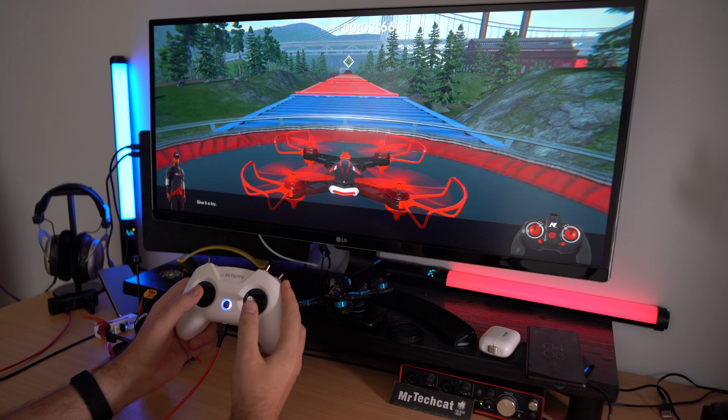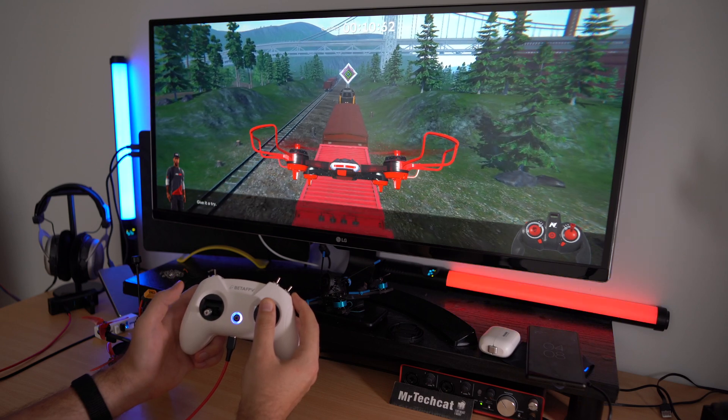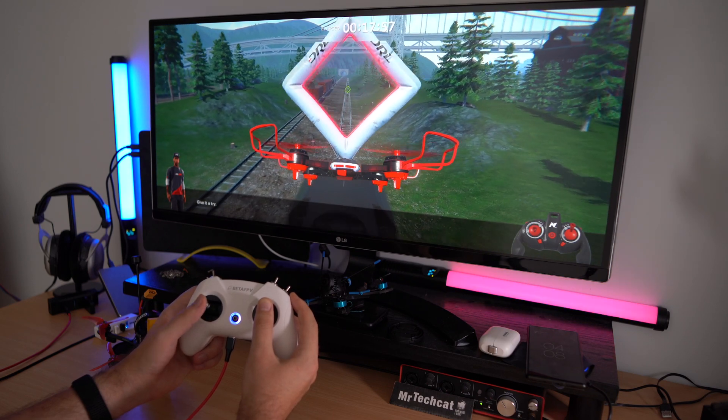Here is a simple lesson: how to take off and fly forward with the new drone. I use the left stick to control my height and push the right stick to go forward. And I am adjusting with the left stick my altitude to hit the diamond at the end.